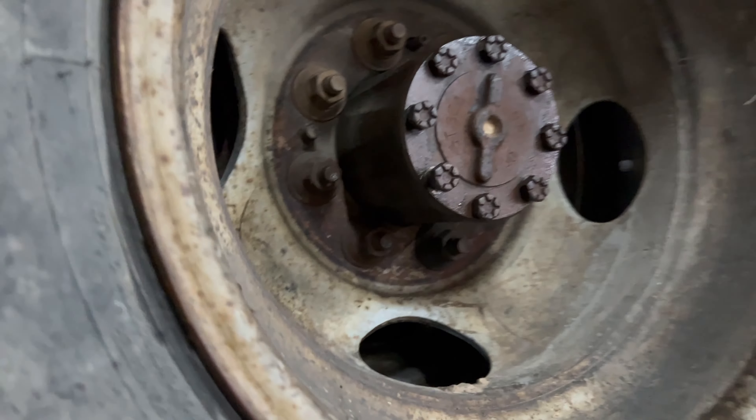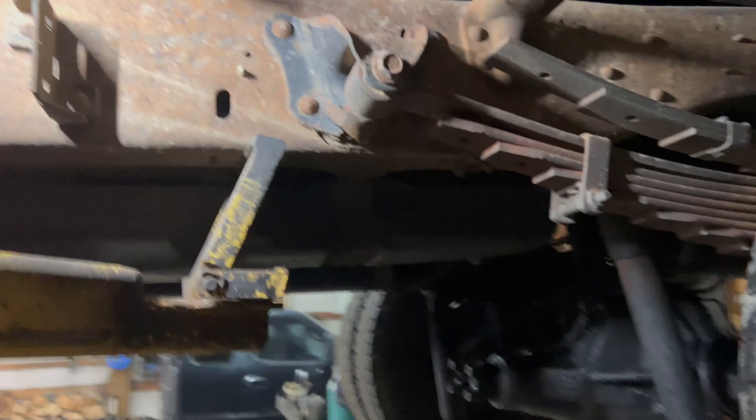What do you guys think causes that? Let me know in the comments. This side's the same — this one's sheared off. One's loose — I can turn that one — and this one's sheared off. Let me know in the comments what you guys think. We're gonna keep going.